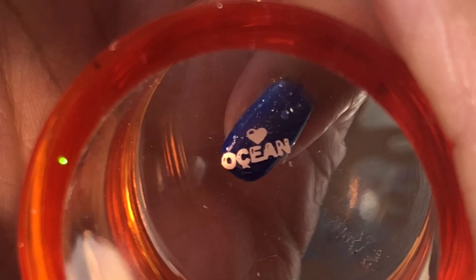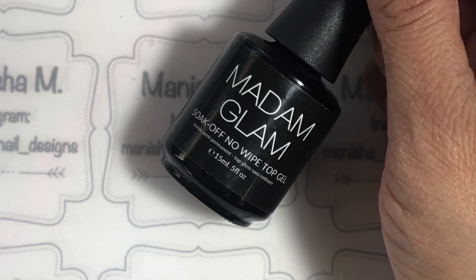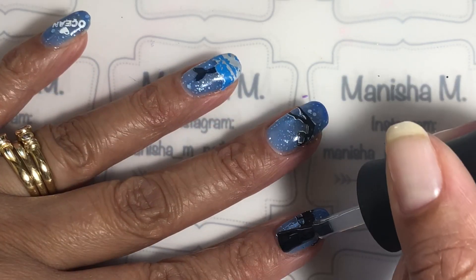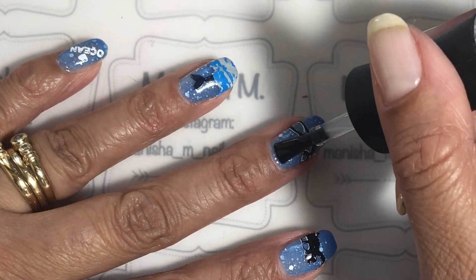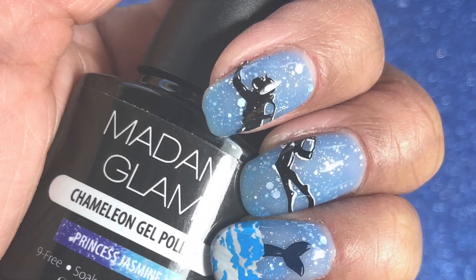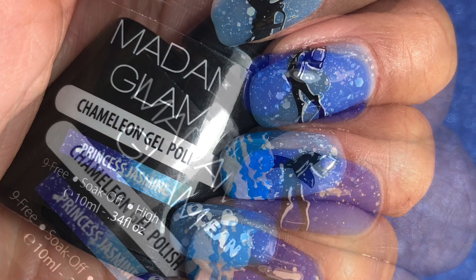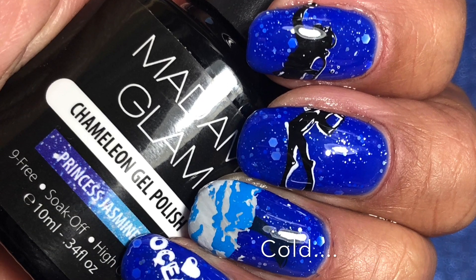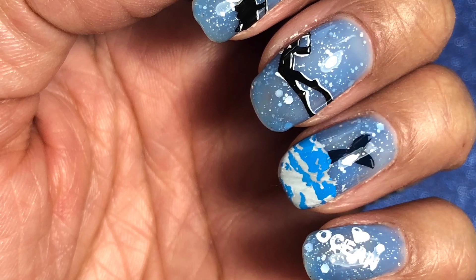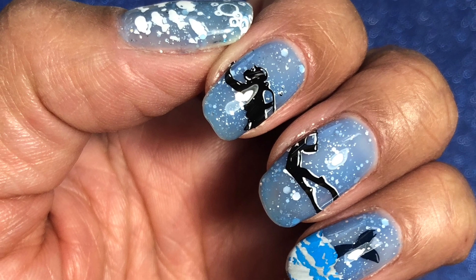I hope you ladies like this design. I'm going to top it off with Madame Glam's no-wipe top coat. This design is meant to highlight how fragile our Earth is — we do need to take care of our oceans and sea life and be really aware of the pollution we leave behind and how it's going to affect future generations. It's just something to think about.